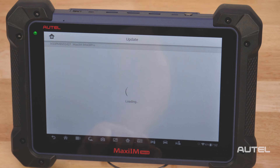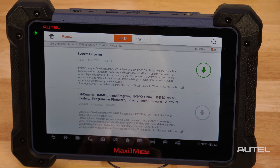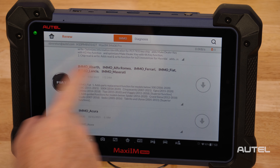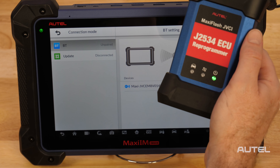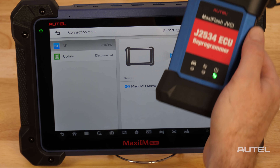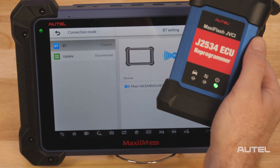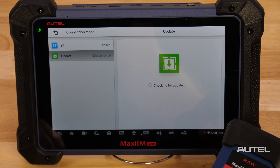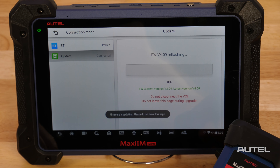Next, and this is perhaps the most important step, you need to ensure your software is up to date. Start at the top with any system updates, then finish with the main brands that you service. After you complete the updates, connect your J2534 to power, then in the VCI section, start searching for Bluetooth. Once connected, click here on the left to ensure that there are updates available. If there is one, allow it to complete installing. Please note, we recommend you do not leave this screen as the install is taking place.